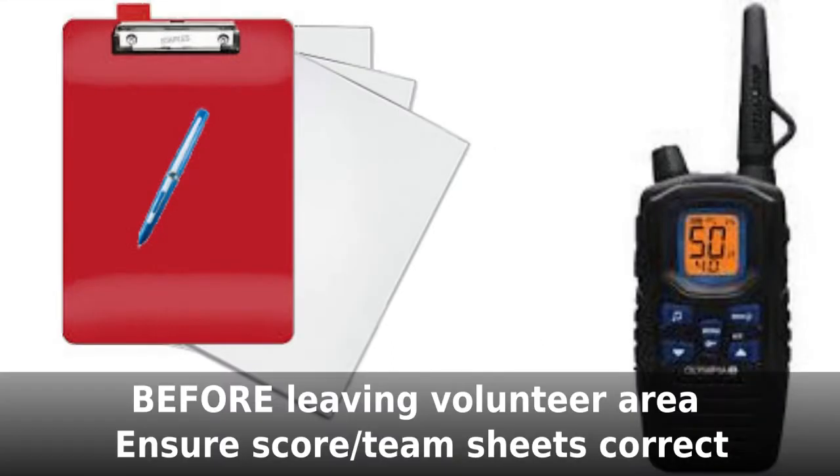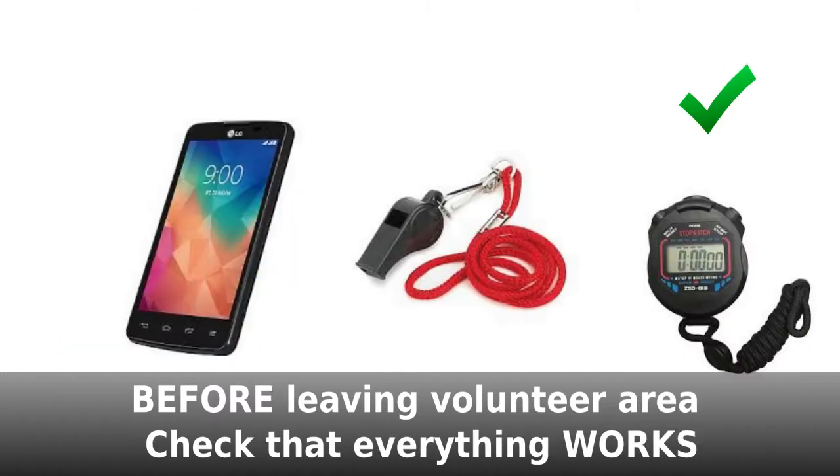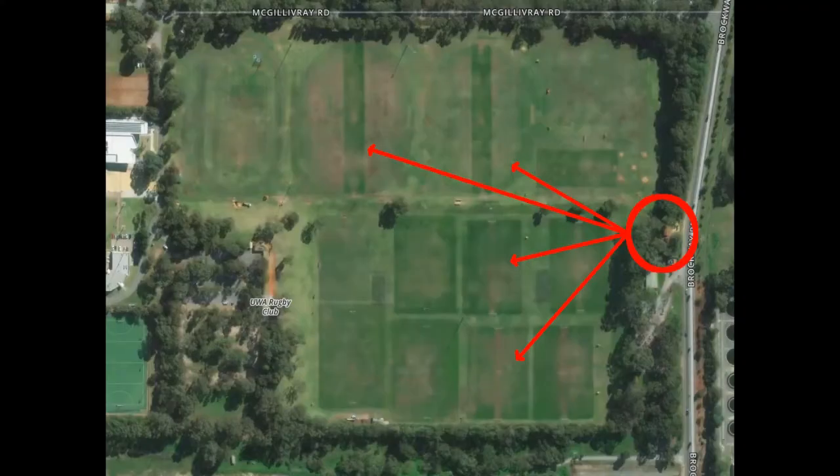Before you leave the volunteer area, check that the score sheet and team sheets are correct for the game that you are going to. Make sure the pen, radio and stopwatches all work properly, and check that your watch or phone is set to the correct time. Now head to your game.